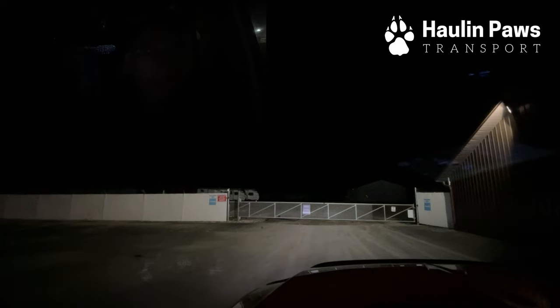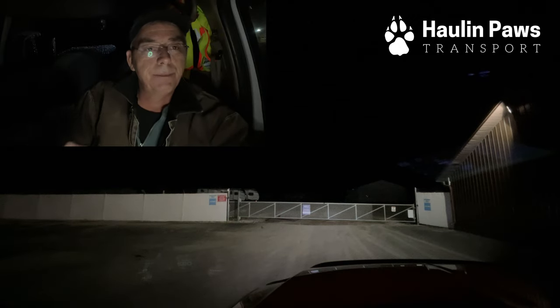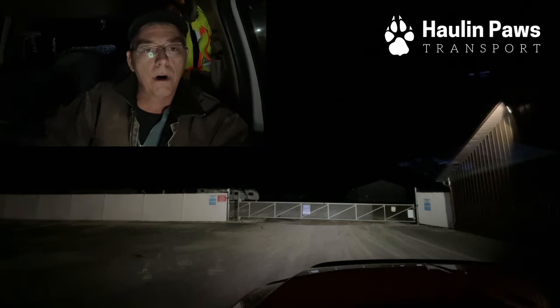Hello and welcome back to the channel. It's dark out. Let me get this thing my wife got me. There you go. I'm Tim, this is Daisy, and we're hauling paws.